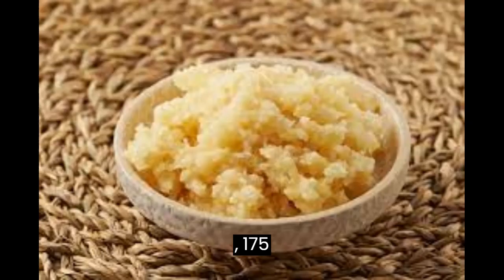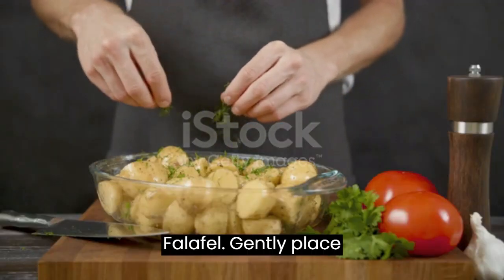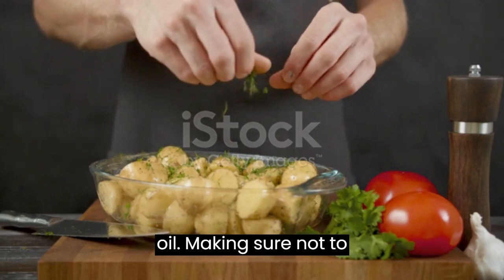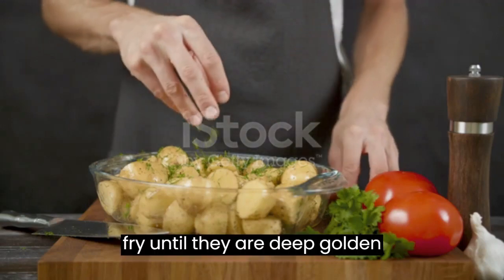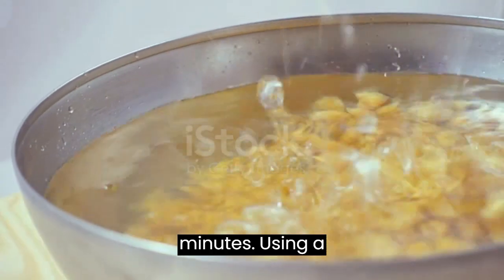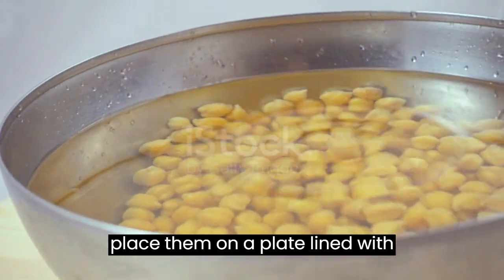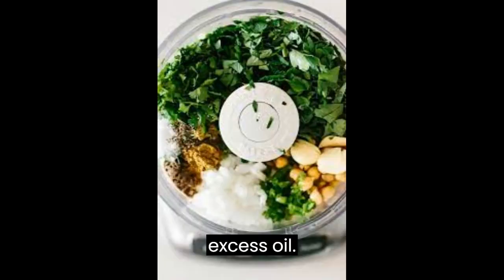Fry the falafel. Gently place the falafel into the hot oil, making sure not to overcrowd the pot. Fry until they are deep golden brown, about 3 to 4 minutes. Using a slotted spoon, remove them and place them on a plate lined with paper towels to drain excess oil.